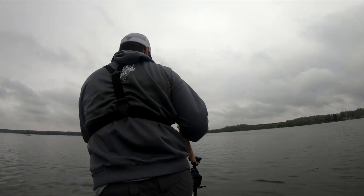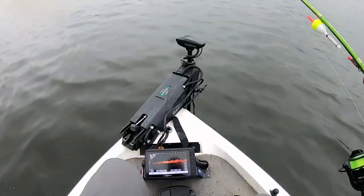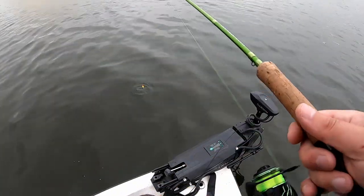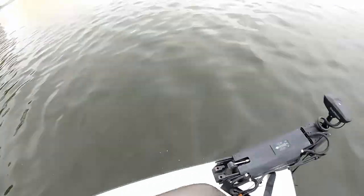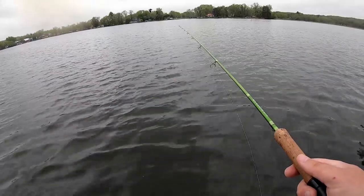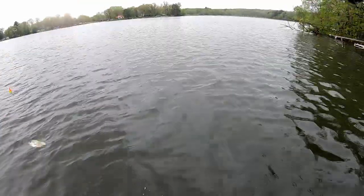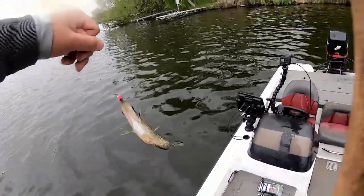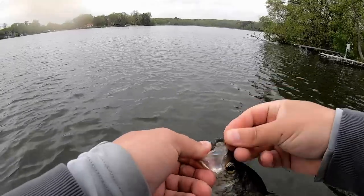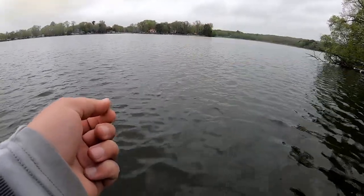There are fish stacked right above the weed edge. We're cast out — they're only about four feet down, so this should work. There he is! Crappie number one. They're not big, but they are so fun to catch on this slip bobber technique. That's a female — white bellies this time of year. The males are going to have real black bellies.